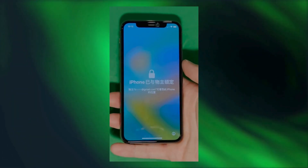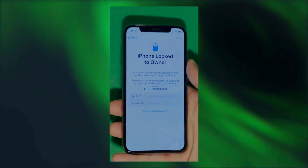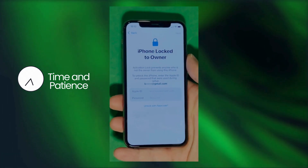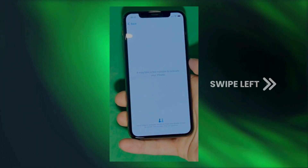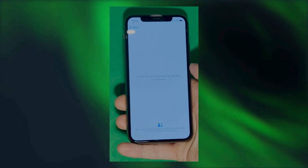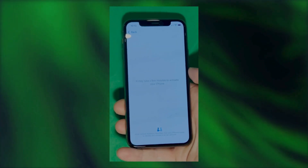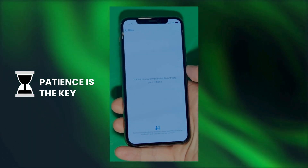As you can see here, we swipe up to see the iPhone lock to owner page. In this part, it really takes time and patience. We wait for the unlock process to activate the phone — swipe left and wait for a few minutes to activate your iPhone. Don't worry, it'll be worth the wait. You will enjoy your phone once again once it's finally unlocked. Patience is the key here.